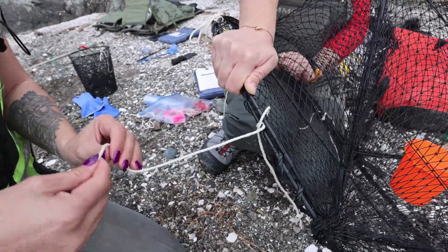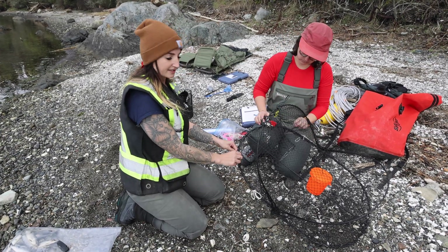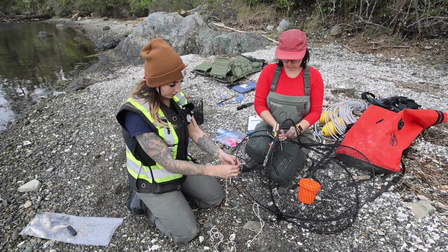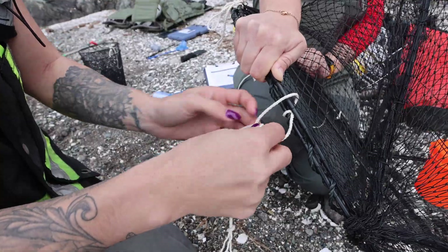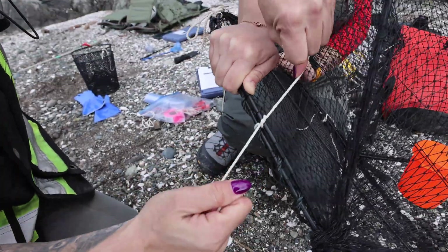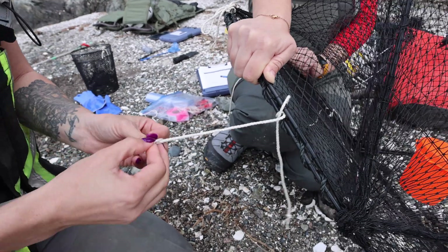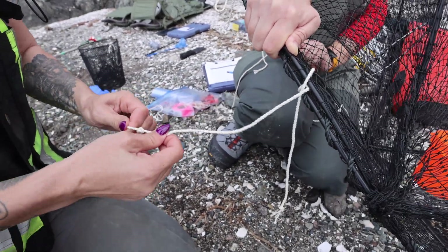The purpose of the rock cord is that if the trap is accidentally lost, it will eventually open and release any species that have been caught inside. After you have the four pieces on, you're going to hook them through the top section. I like to hook all four through first before I tie them down, because they're a little harder to reach once you start securing the trap completely. I also like to tie a small knot in the rock cord to help prevent it from unraveling.